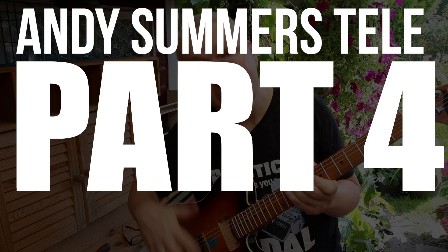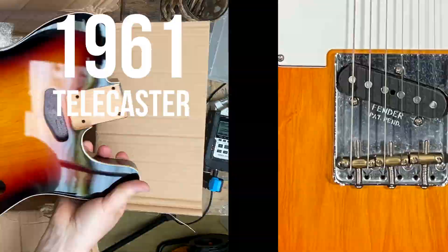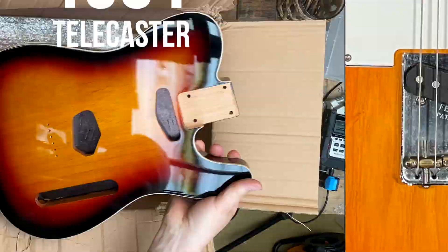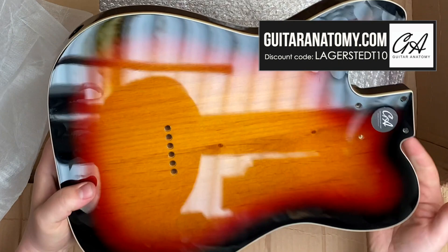The Andy Summers guitar was a highly modified '61 Telecaster, originally born with a vintage ashtray bridge. The body I'm using from Guitar Anatomy has pre-drilled string through holes made to accommodate that same vintage style bridge. But don't these string through holes fit a modern style Tele bridge also? Turns out, no.